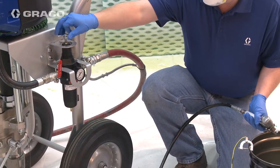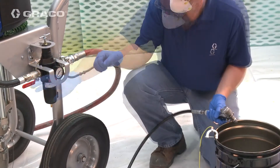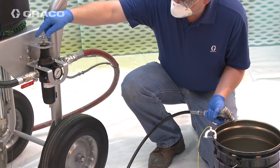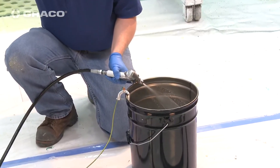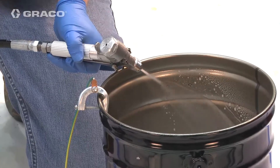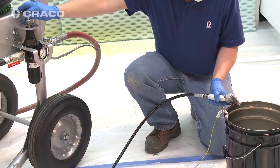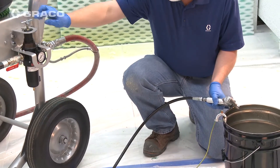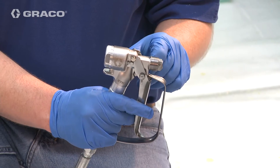Flush with compatible solvent. Turn pressure to zero. Open master valve, slowly increase air pressure until pump begins to cycle. Trigger gun into grounded metal waste container until clean solvent runs through gun. Use regulator to decrease pressure, continue to pull the trigger while regulator adjustment goes to zero, release the trigger and engage trigger lock.